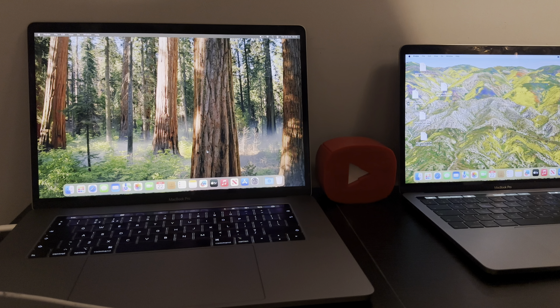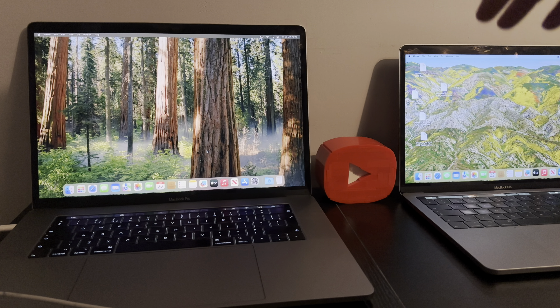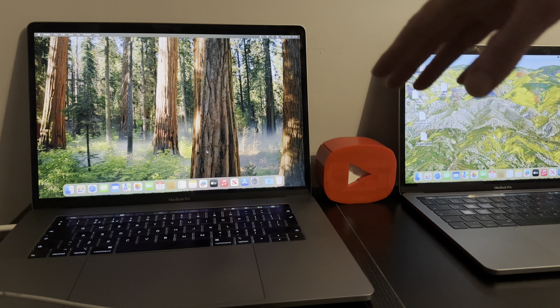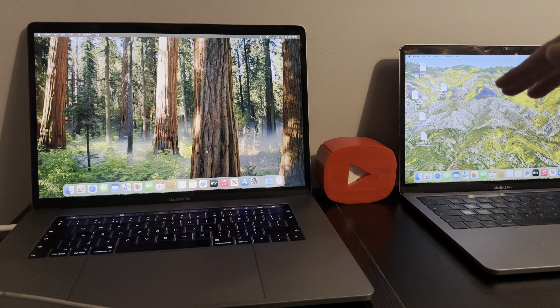First off, what I need to point out is if you're already an existing customer with a MacBook that currently has the tethered version, you can basically connect it to your other MacBook and simply re-bypass it and make it fully untethered without losing anything. I'm going to show you that bit first for those of you who already have tethered bypasses.